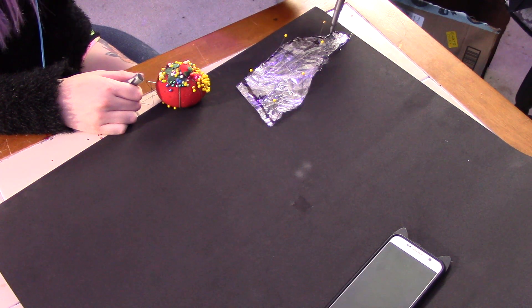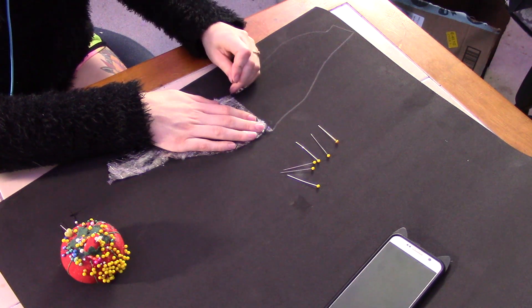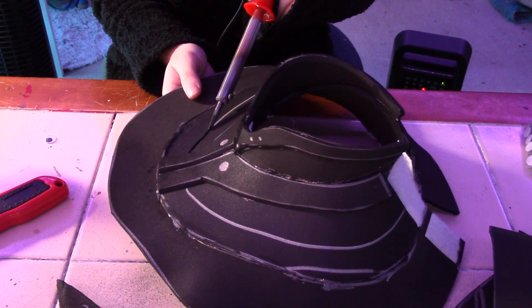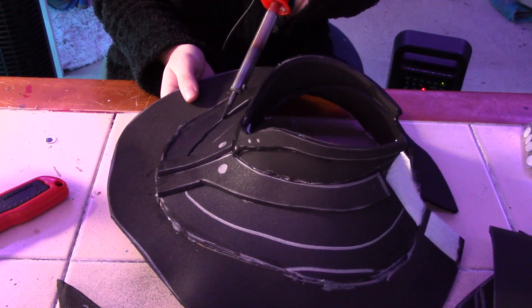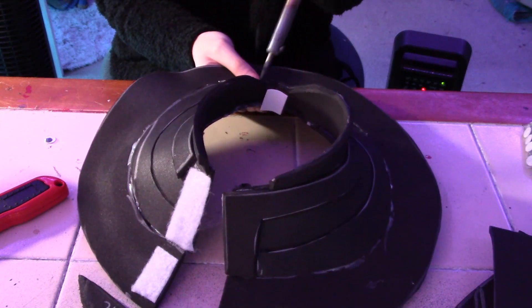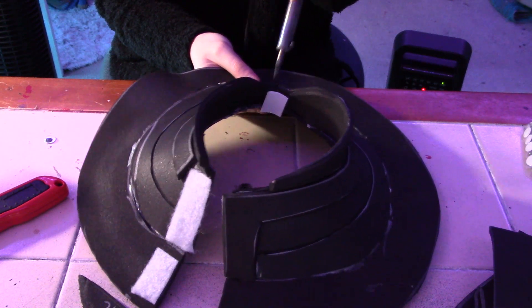I added some little raised details onto the neck piece, then burned in some details. I can't tell if this line exists in the game but it looks cool — it looks like a layered armor effect. After that I just plasti-dipped it, tried everything on once everything was dried, and it's done. Now the breastplate is ready for painting.